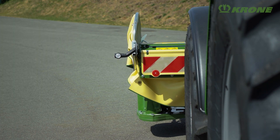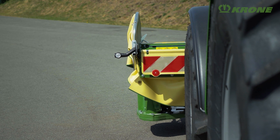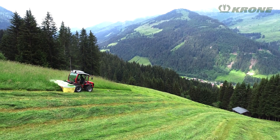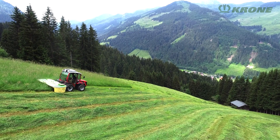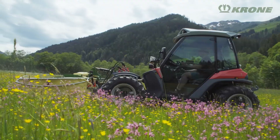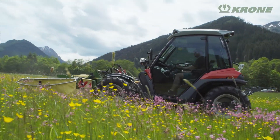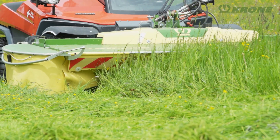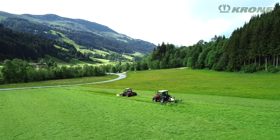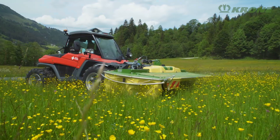All Highland series mowers, rotary tedders and rakes have warning panels for safe traveling on public roads. Proven components and innovative details, light but still stable, low centre of gravity and perfect contouring. Gentle harvest and clean forage. Krone Highland — the first choice for forage harvesting on steep slopes.